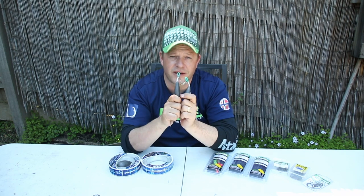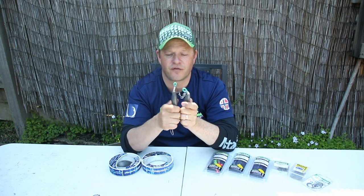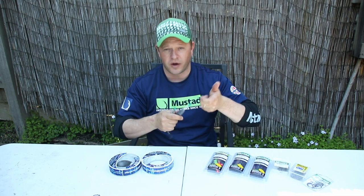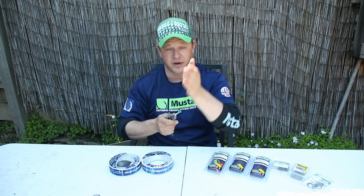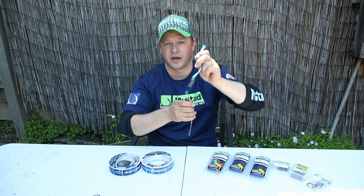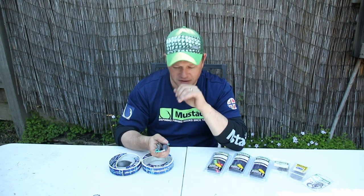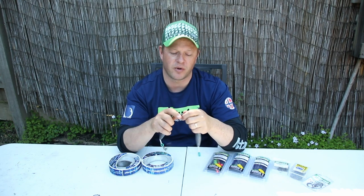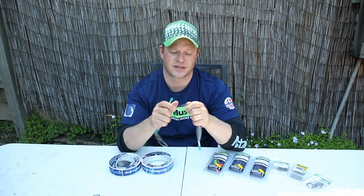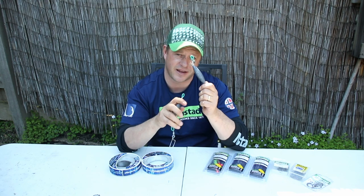One thing to remember when using these rigs: when you're landing a kingfish, these sinkers can become a potential weapon. Obviously when you wind all the way up, your kingfish is slapping on the surface — the sinker will be at your rod tip, swinging around. So always be mindful when winding your kingfish up and keep an eye out for these sinkers, because the last thing you want is to cop one of these to the head.